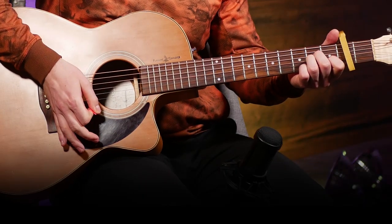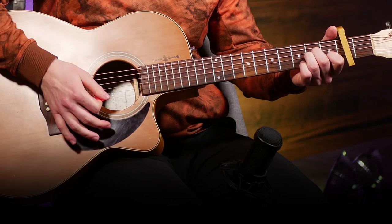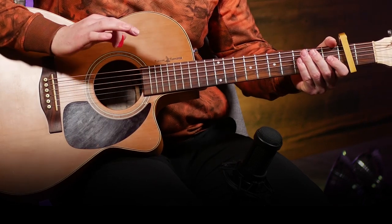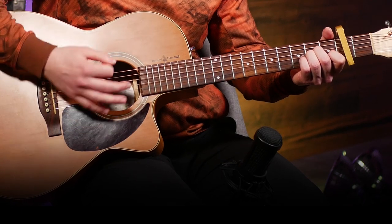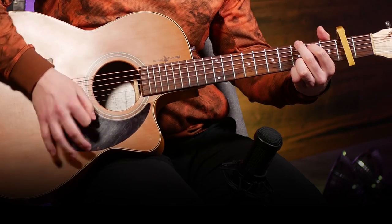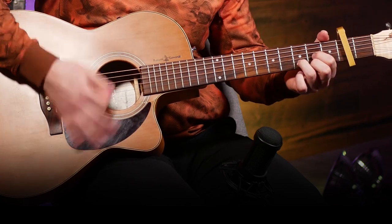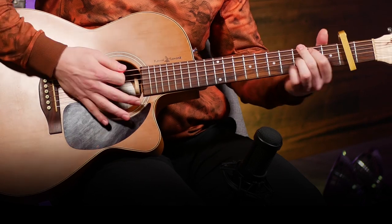When you switch to the verse, just do the exact same strumming pattern, just quieter. Then you go back and play it louder in the chorus. One other thing you can do if you want to change it up a little more in the verses is try throwing in a palm mute. You can't really palm mute easily on an up strum, so you'll naturally lose the palm mute on those, but that's totally fine — it just gives a more rhythmic feel.